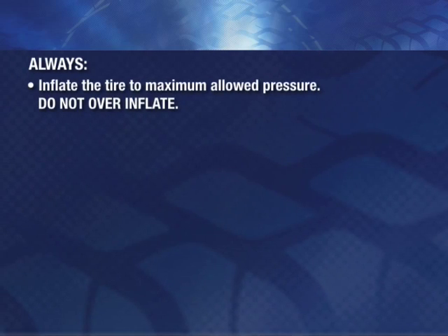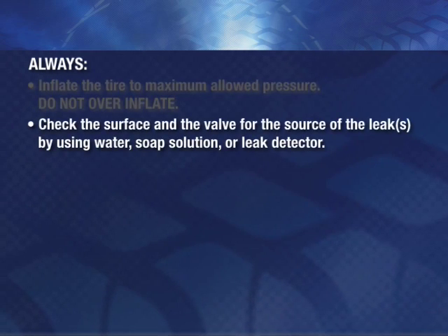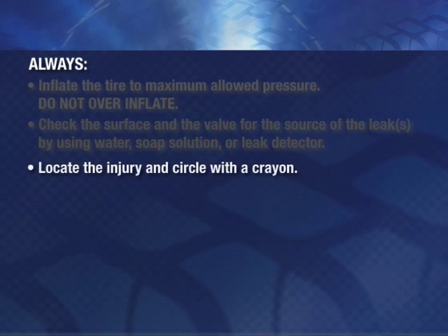Always inflate the tire to its maximum allowed pressure. Do not over-inflate. Check the surface and the valve for the source of the leak or leaks by using water, soap solution, or a leak detector. Locate the injury and circle it with a crayon.